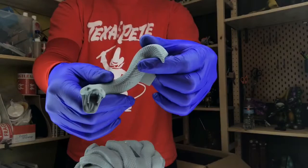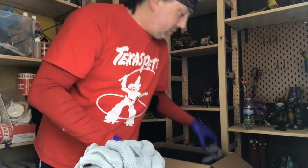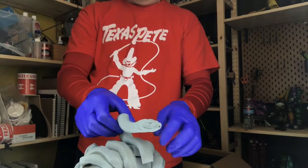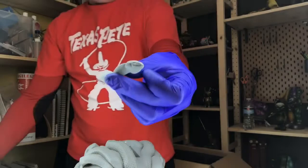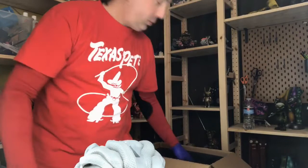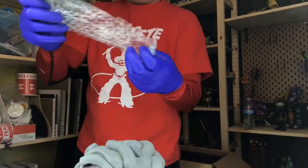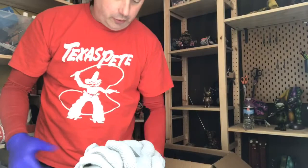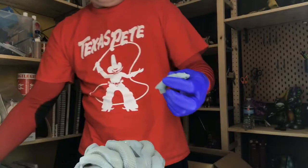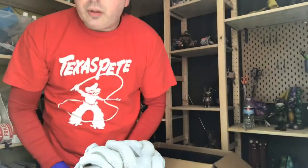Man, look at that. The tiniest one is just the head going out there — it's about the size of just the first digit of my thumb. And finally we got the last of the vipers. It looks great — lots of detail on this.